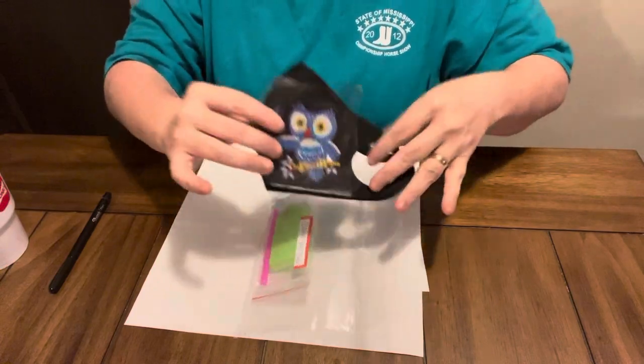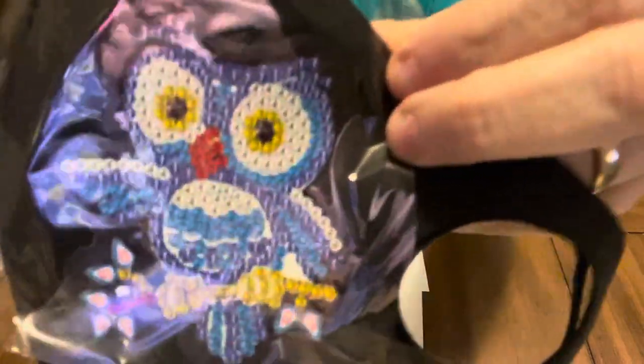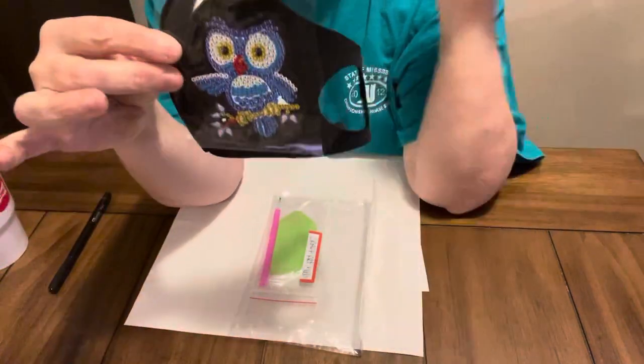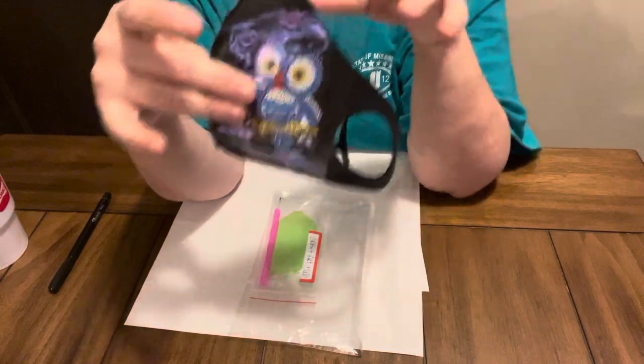The sticky is good on this. Y'all, I just thought this little blue owl was just adorable. It is special shaped. Is he not precious? Oh, I just love him. And when I get it completed, I will try it on and let y'all see it. On their website for this mask, it was $5.22, and that is Craft Art Club.